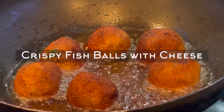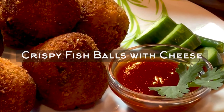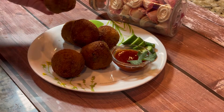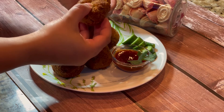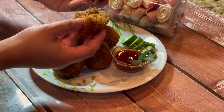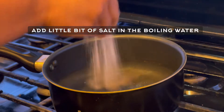Hello friends, welcome to Show Me's World! Today I'm going to make these yummy appetizers: crispy fish balls with cheese. These are super easy to make, and if you follow my quick and easy steps you can make these yummy appetizers for any occasion and all your friends are going to love it. Just look at how cheesy it is inside and how super crispy it is outside. Let's get started!